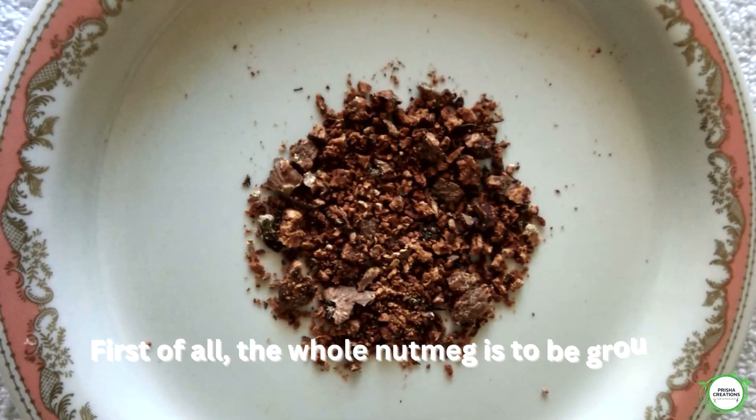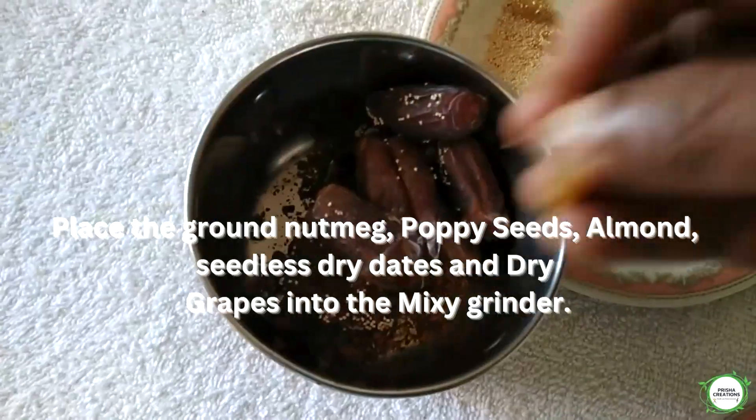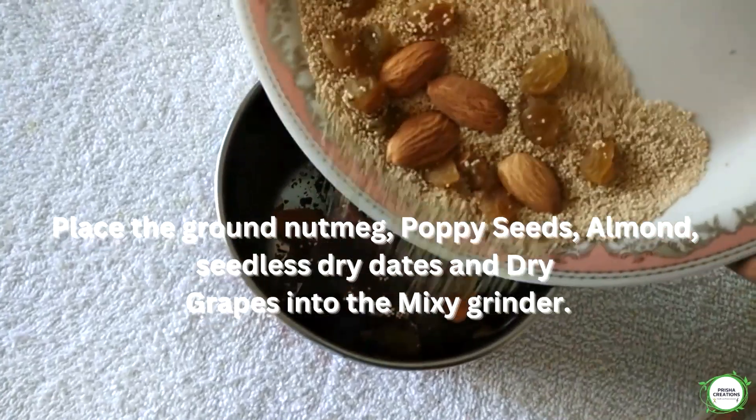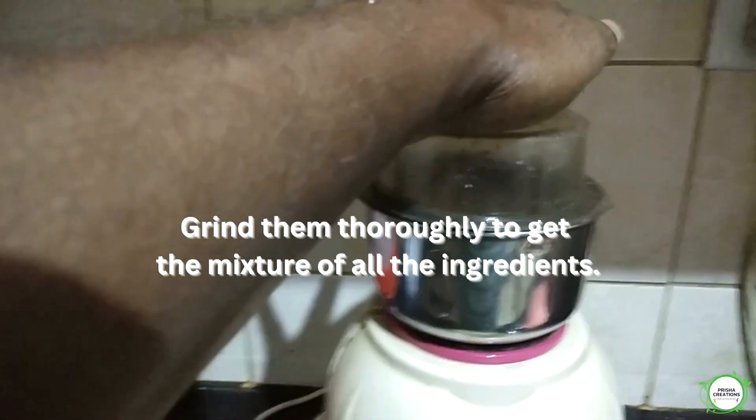First of all, the whole nutmeg is to be ground. Place the ground nutmeg, poppy seeds, almond, seedless dry dates, and dry grapes into the mixer grinder. Grind them thoroughly to get a mixture of all the ingredients.